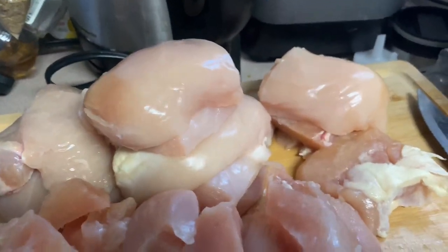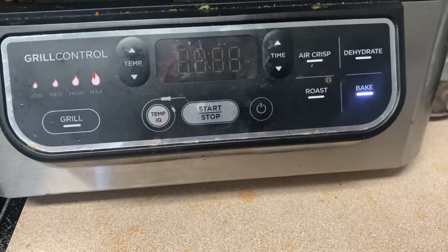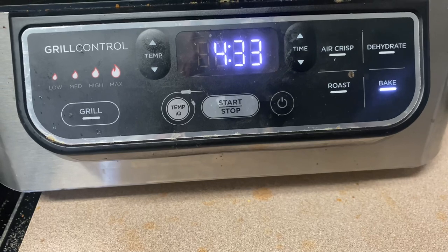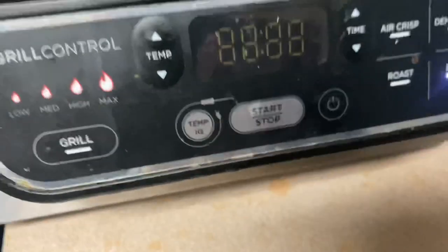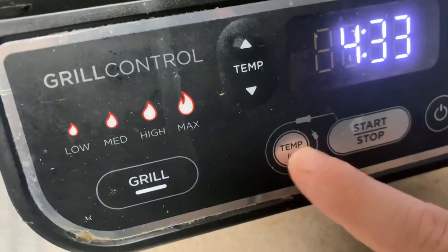The machine I'm using is quite dirty because I use it all the time, but it is the Ninja. One of the perks to having the Ninja is the Temp IQ, and that is exactly what I'm about to use now.